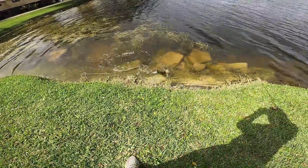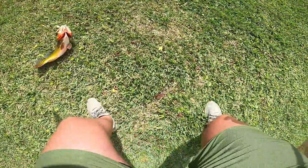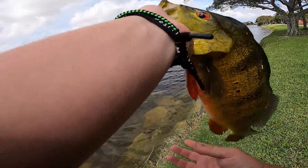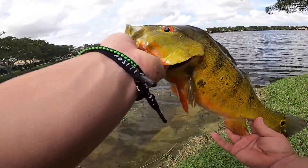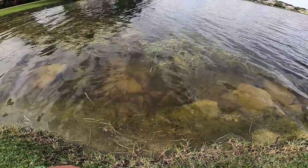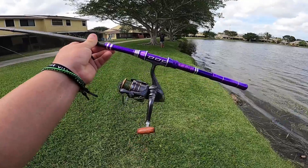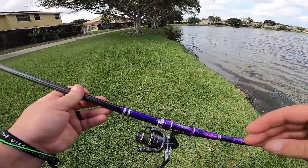There we go baby! That is a good one boys! Alright guys, that was freaking epic — another stud peacock bass. This one's got all really predominant colors on it, man, it's so sick. I love these things so much. So far I've lost a couple fish due to the fact that I think the rod tip is too fast.